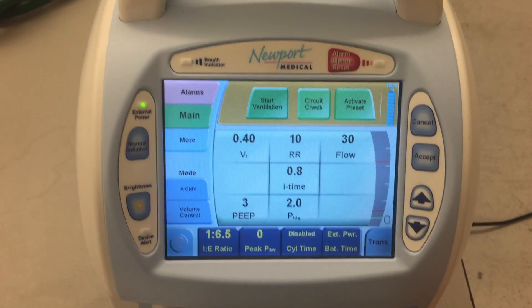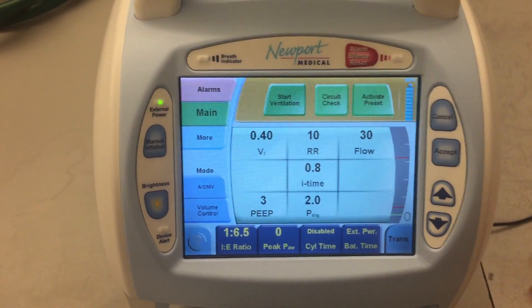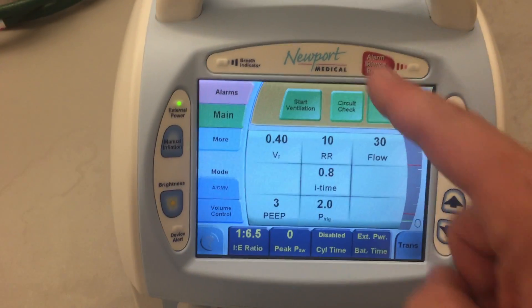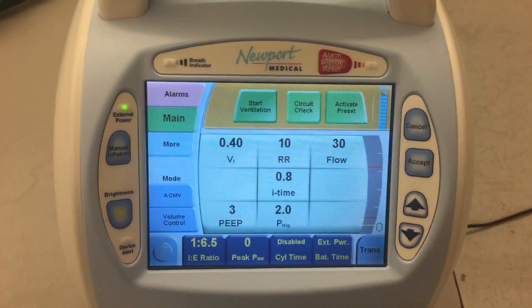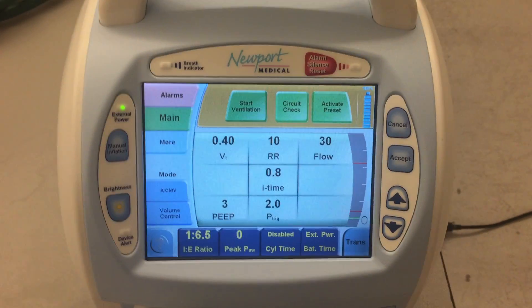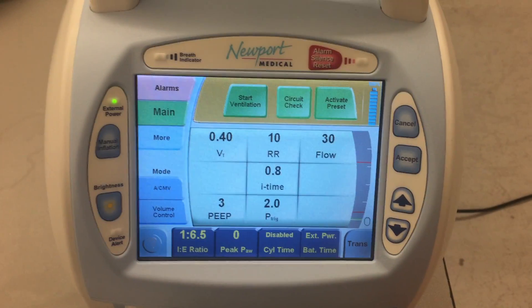So this is the main screen — this is where we start. If I wanted to do a test of the circuit, I would just hit the green button that says Circuit Check, and I could touch that. Then you hit Accept every time you want to confirm that you want to do something. We're going to defer the circuit test today and just talk about the basic setup.